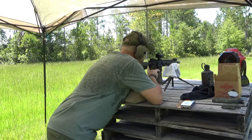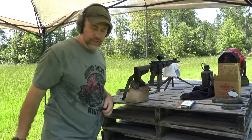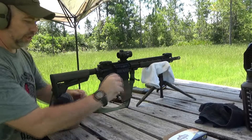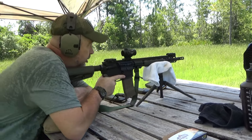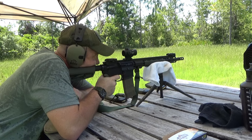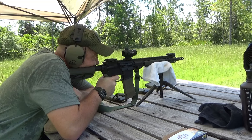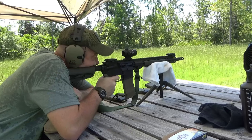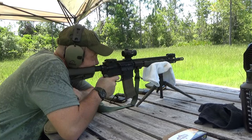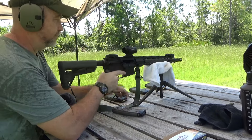I've got a clean target up down there. Just wanted to get the camera repositioned a little bit so you can get a better view of things. [Shooting sequence] Boy, that's some smooth shooting stuff right there.